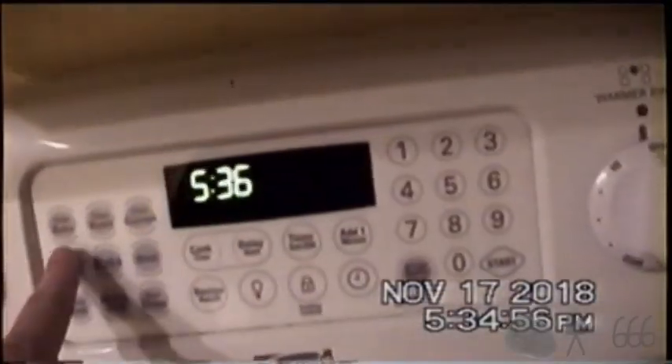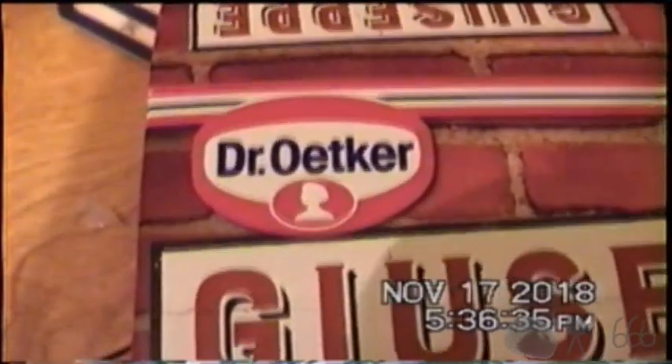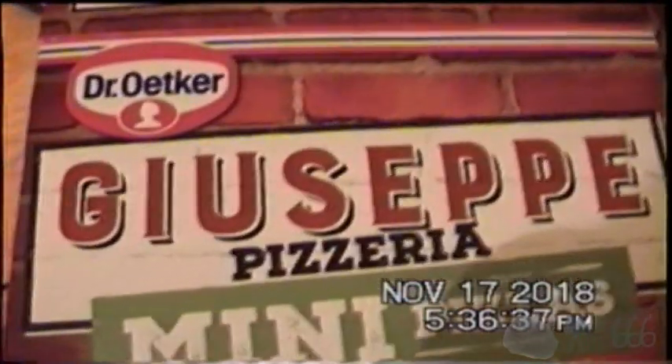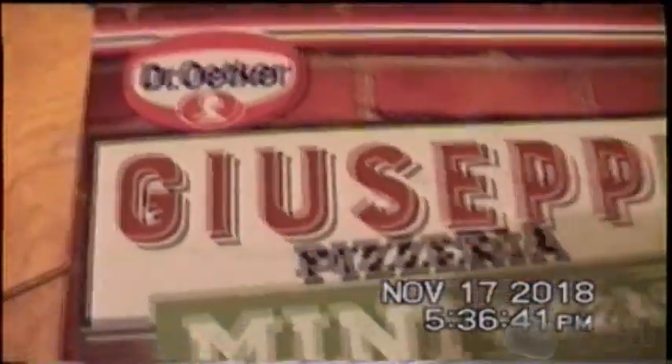This time I've learned my lesson — use a camera. So before I even start anything, I'm going to preheat this oven to 425, because that is going to take a while. What we're going to be making are these Giuseppe Pizzeria Mini Pizzas by Dr. Oetker. These are the deluxe kind.